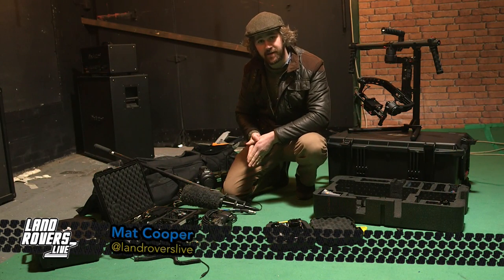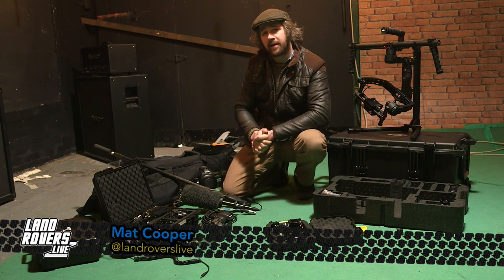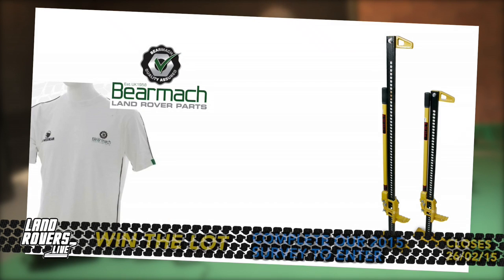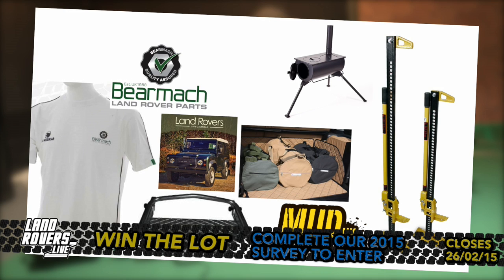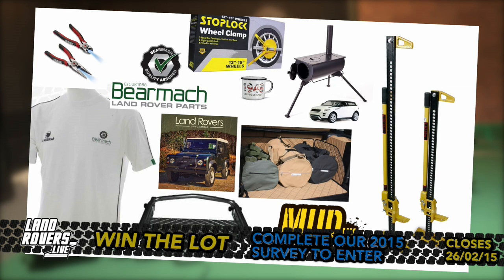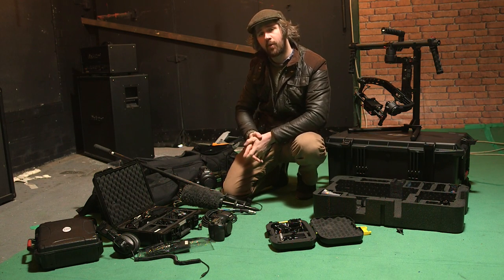Hi and welcome to this small mini sort of thing of Land Rovers Live. As always I'm Matt, and of late we've been running a competition which runs for another three days — click the link below to enter. We are out of time this Thursday the 26th of March. Part of entering means you help us out with some feedback on the show by filling in our 2015 survey — many thanks to those who have done it. It's brought to our attention a few things we should address, and we've had a ton of feature ideas.